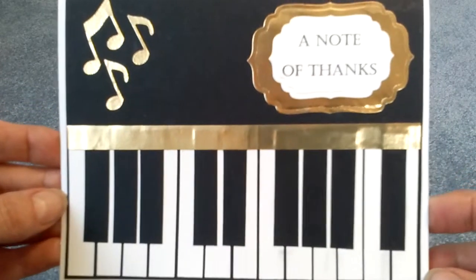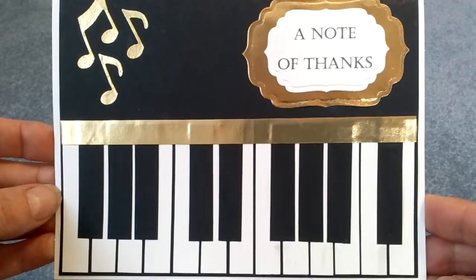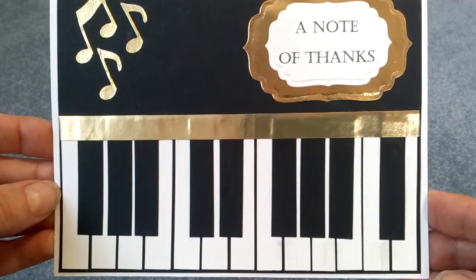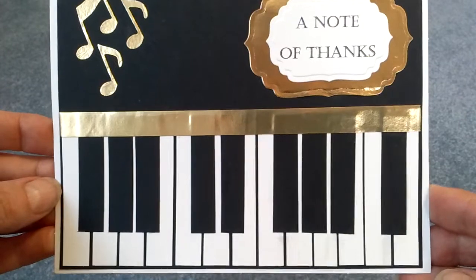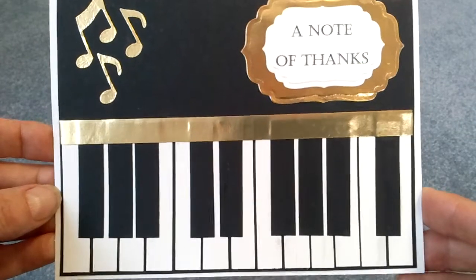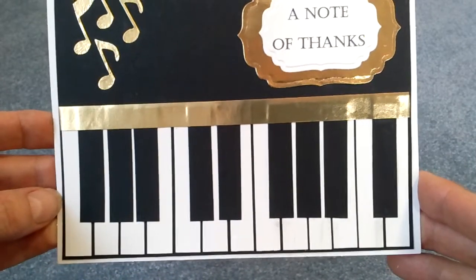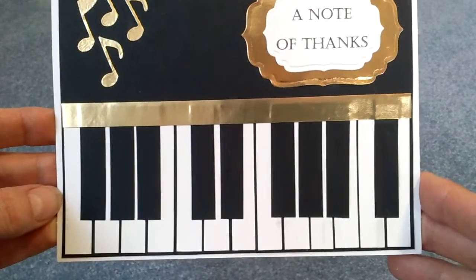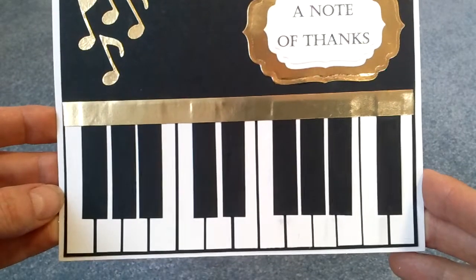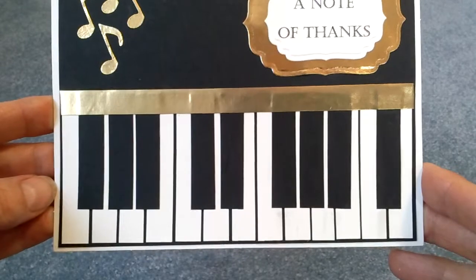My two daughters, between the two of them, play piano, cello, saxophone, clarinet, and trumpet. I think my one daughter is learning guitar. So we really enjoy music. One of the best things about having my daughters home is listening to the music — the piano and saxophone playing in my house. It's wonderful.